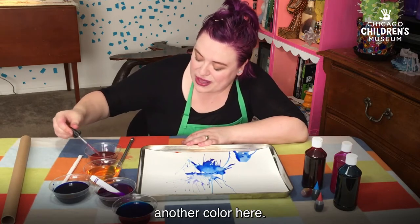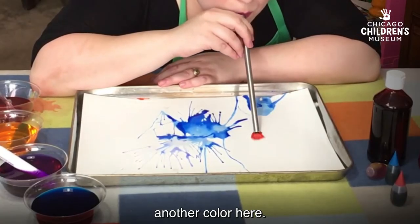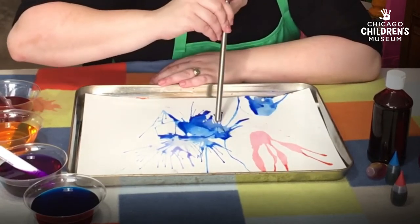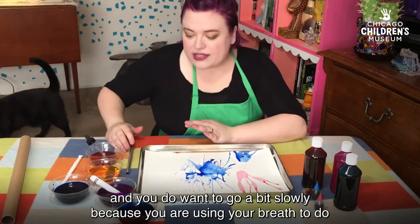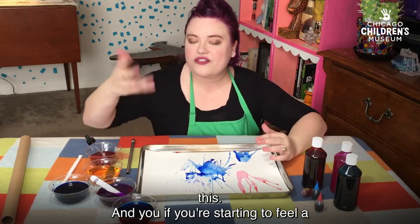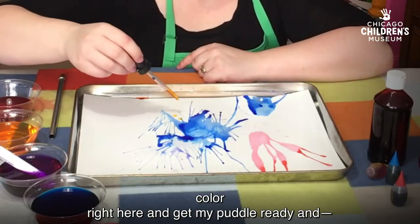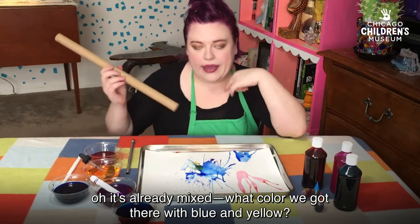So I'm going to use my eyedropper to get another color here. You can go back over places that you've already done. And you do want to go a bit slowly, because you are using your breath to do this, and if you're starting to feel a little lightheaded, it's time to take a little bit of a break. So I might want to mix some color — I'm going to try adding my yellowish color right here and make a puddle. It's already mixed. What color did we get with blue and yellow? Green.